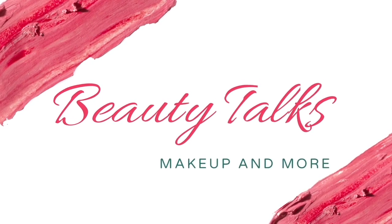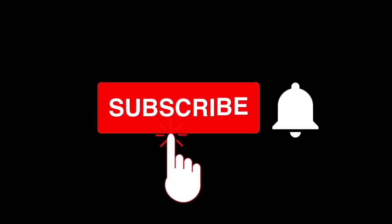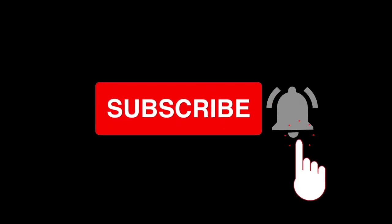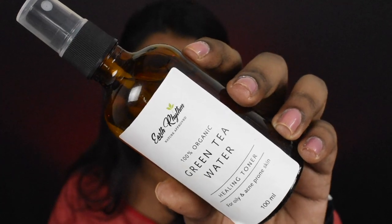So yes, without further ranting, let's quickly jump into the video. I am using the green tea water toner from Earth Rhythm. This is my Holy Grail product right now.